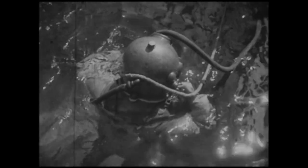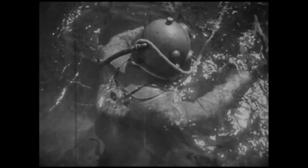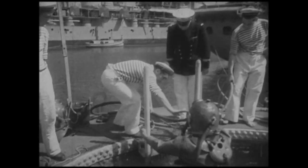L'épreuve de la respiration est importante. Un camarade rejoint le néophyte et voici l'embryon d'une équipe de travail qui se forme. Malgré le poids, le scaphandrier flotte facilement dans la cuve si, en obstruant la soupape d'échappement, il permet à l'air de gonfler son habit comme une simple chambre à air.